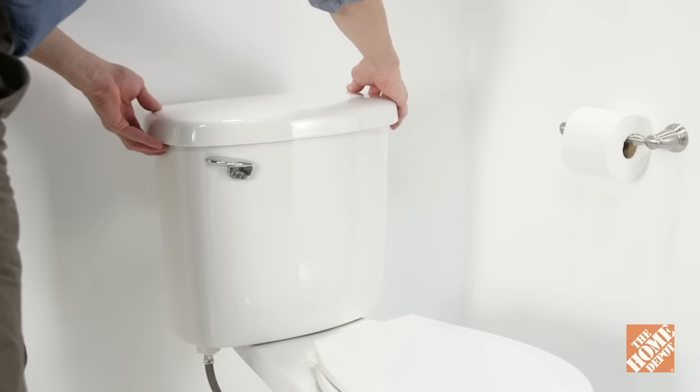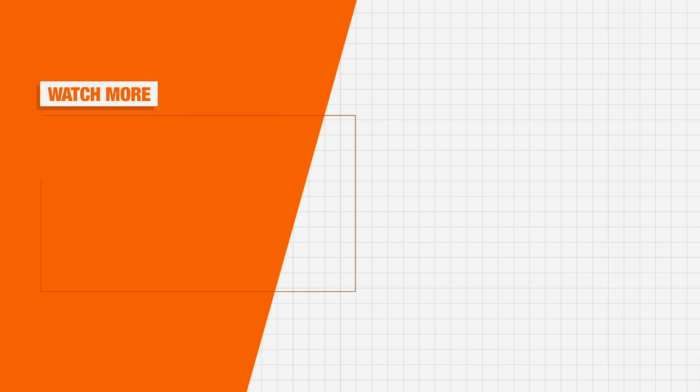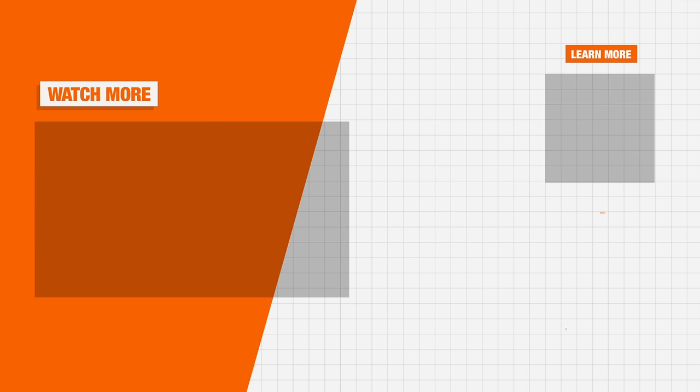Finally, replace the toilet tank lid. And that's it — your annoying toilet leak is fixed. Thank you for shopping at the Home Depot.